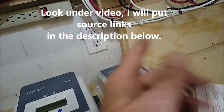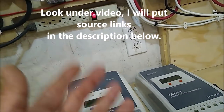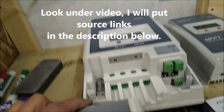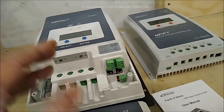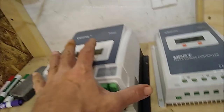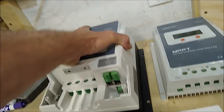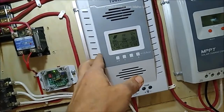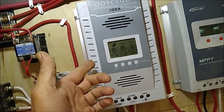These turbines produce power from 7 mph but really well from 10 mph up. We're sitting here looking at a Tracer series controller, and this big one here is a 50-amp. I've got 48 amps coming in on this solar — and this is at night, five in the morning before the sun comes up.